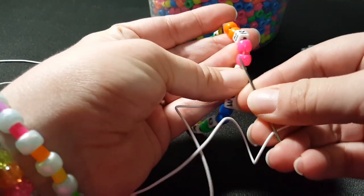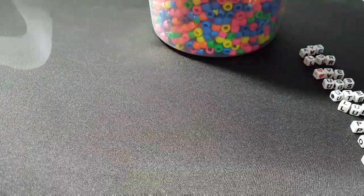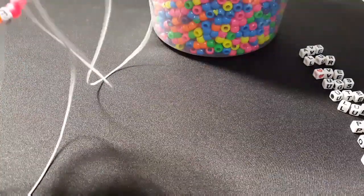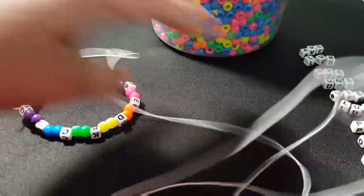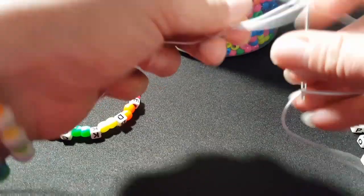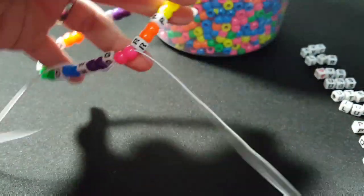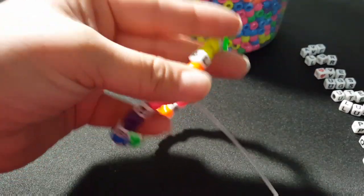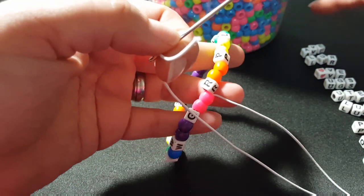What we're going to do is take the needle and go through these two pink. Let's backtrack here — go through the two pink. This is our first letter to our first word, which is over here, and we're going to go right down the line.